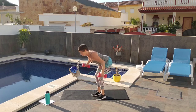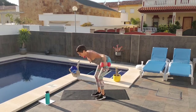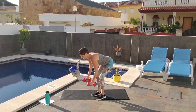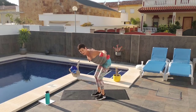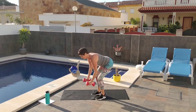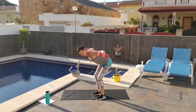Let's fly — counting from 1 to 15. Keep your shoulders down your back, keep long through your neck. Counting through to 15.